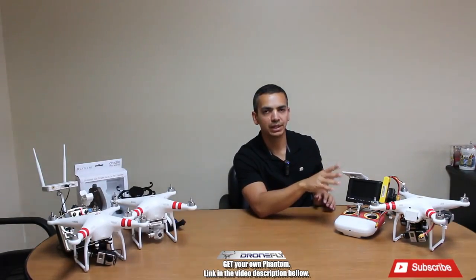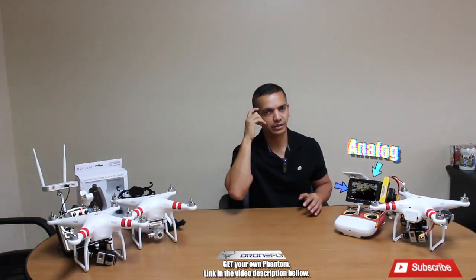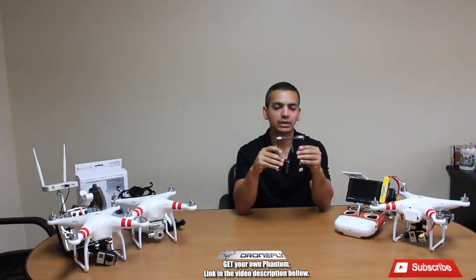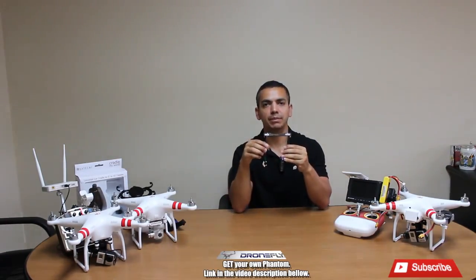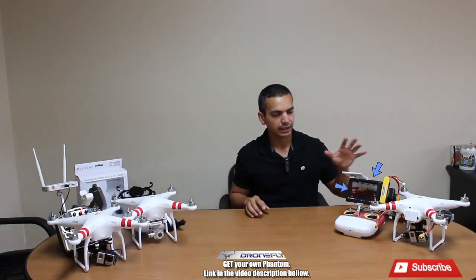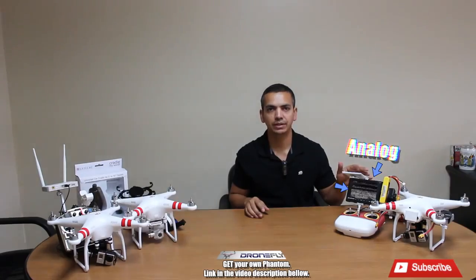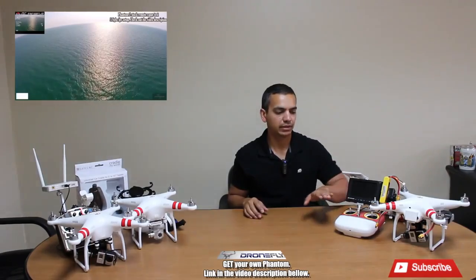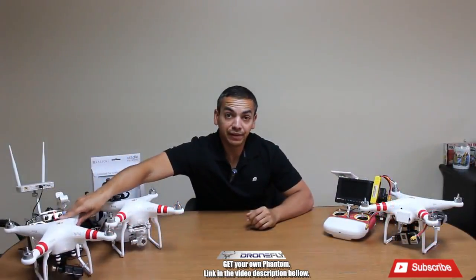This FPV system runs analog, meaning that if you start losing reception it gets grainy and snowy, like old TVs — that's an analog FPV system. I also forgot to mention this mount goes on the remote handle so you can put your TV there; a lot of people prefer that. The furthest I went, as you guys saw in my linked video, is 2.8 kilometers on the remote and on the FPV system range.